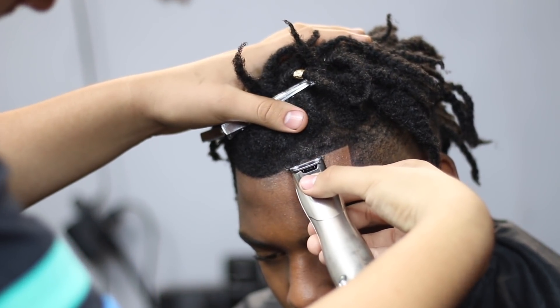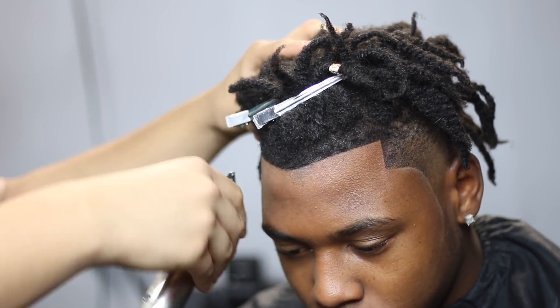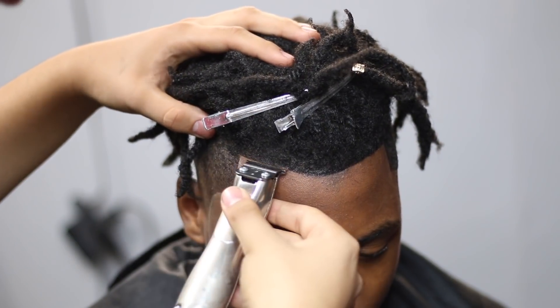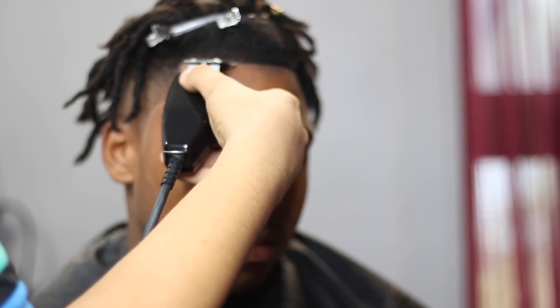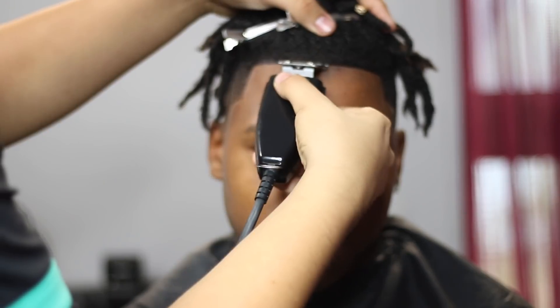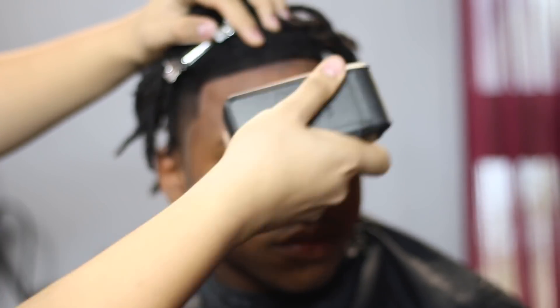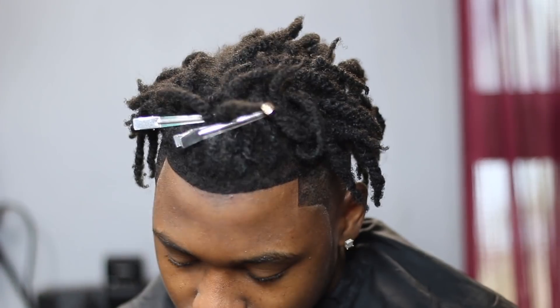Right now we're just going over any loose hairs left over after brushing in and blending the enhancement. Then after this we're just going to go over the actual hairline one more time and get it as straight as we can before we're done with the cut. Right here we're going to use the shaver to cut off any stubble from where his widow's peak was, because it comes really low — I just didn't want any new growth coming back anytime soon.